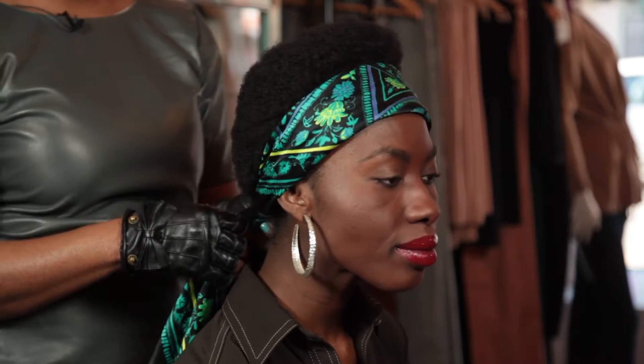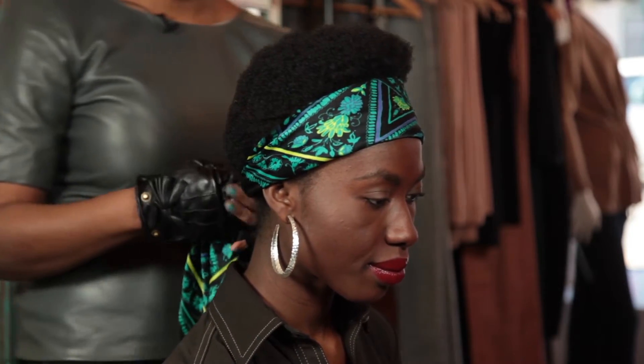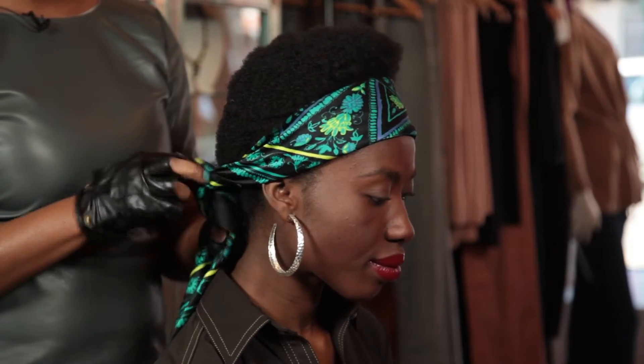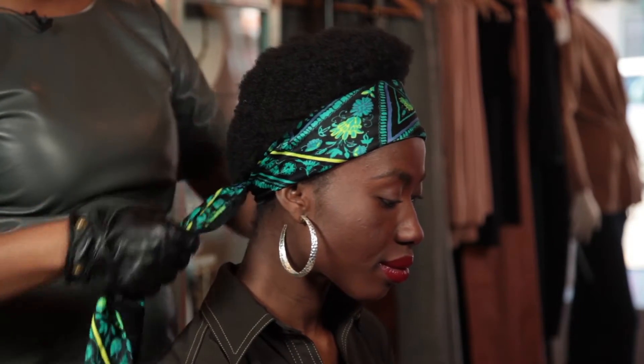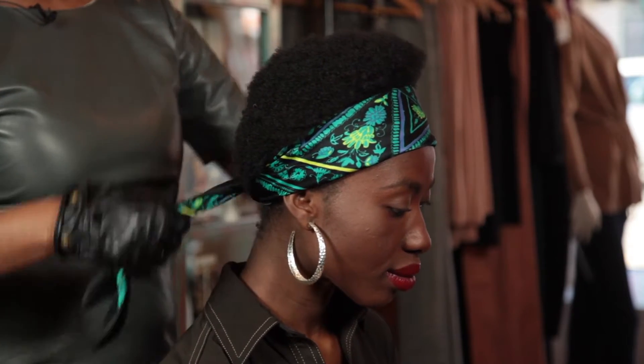So this is the first headscarf tying technique. Basically you would take a scarf or a bandana, fold it, tie it in a knot, and then a second knot to secure it, and then you have a very nice casual look.